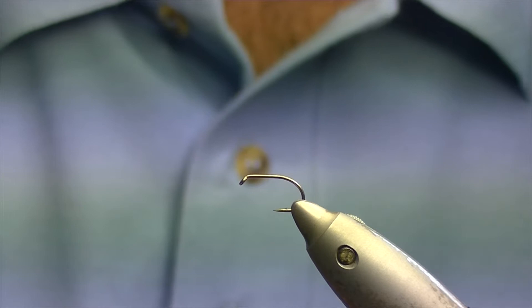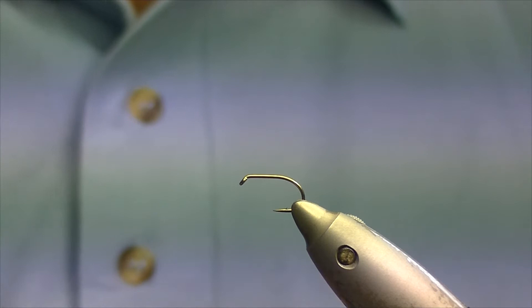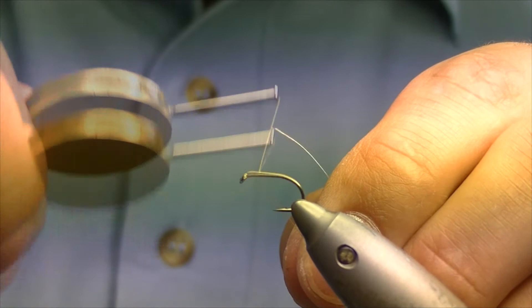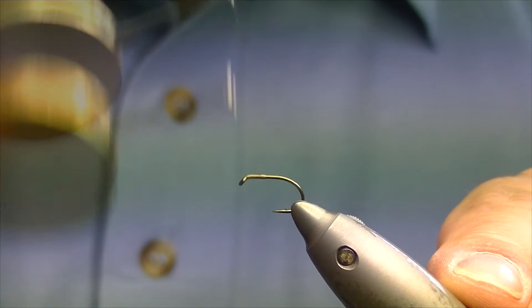How's it going? Today we're going to be tying a hare's ear diawl bach. The hook I have in the vise is a Camazan B160 short shank hook and the thread I'll be using is UTC70 in tan colour. We catch on just behind the eye and whip on for about 4 or 5mm, then trim off the tag end and bring the thread back up to the eye.